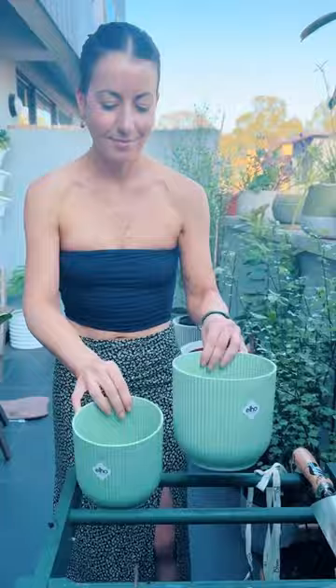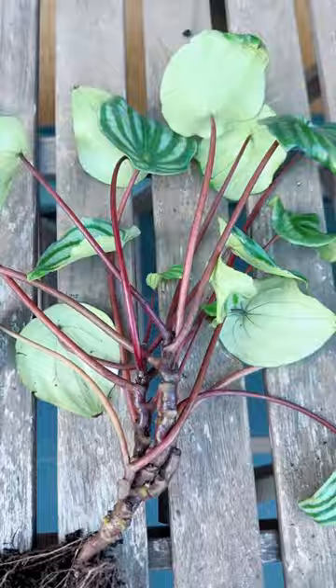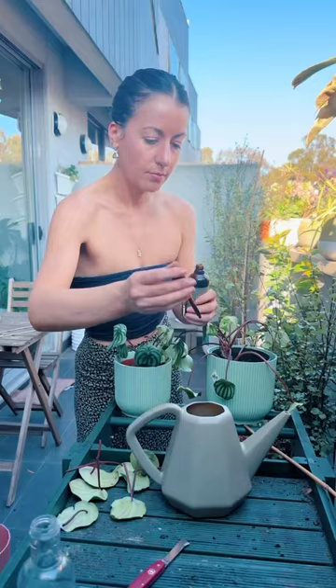These cutie pots from Ello are in a new sorbet green color, which I absolutely love. You know I'm a green girl. Let's hope the look good, feel good mantra applies to plants and that they perk up after this repot. Happy planting!